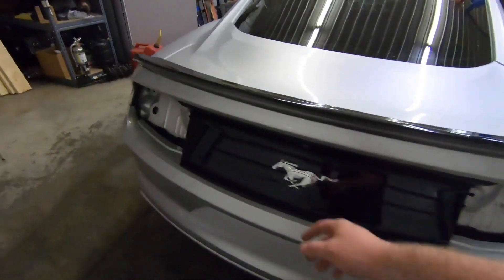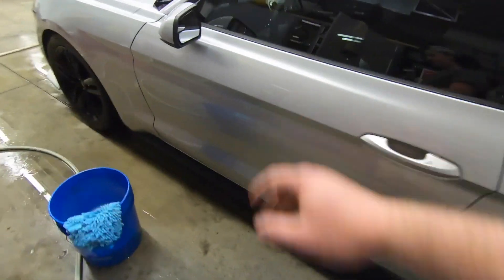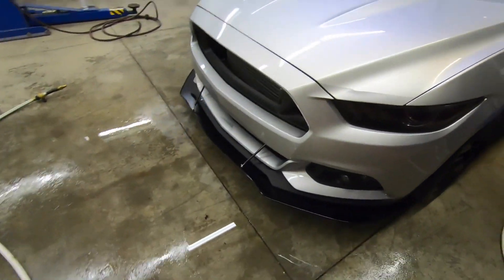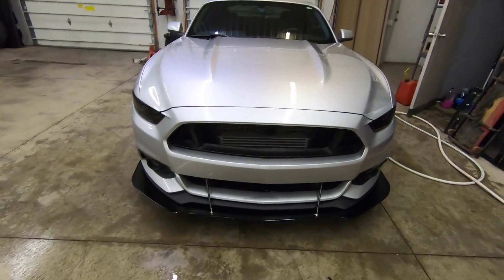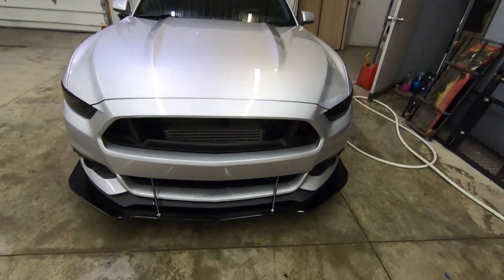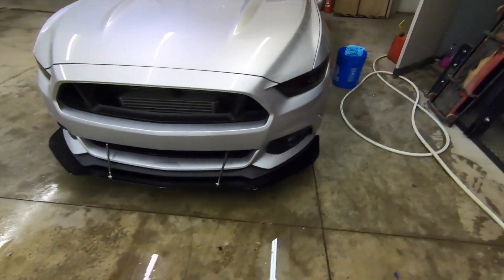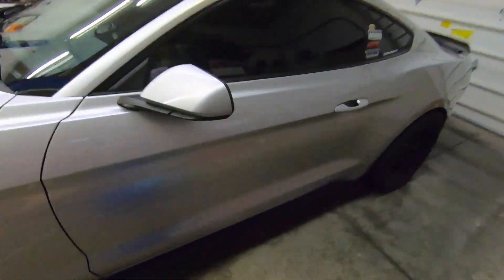All right guys, so we took off the taillights, got those out of the way, got the whole car dried down after we washed it with the pre-dip spray. Took all the wax and nastiness, coatings, anything that was on the car — pretty much takes it right off. Still a little bit of moisture down there, so we're going to go home, sleep on it, come back tomorrow, and start masking and dipping the car.